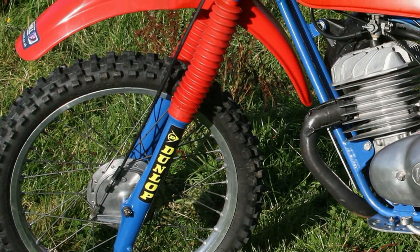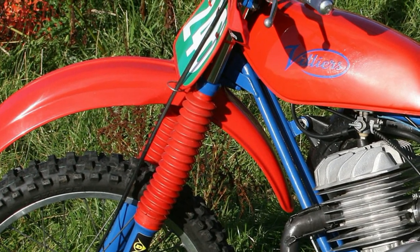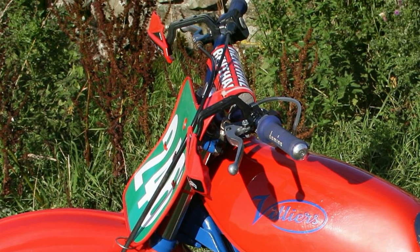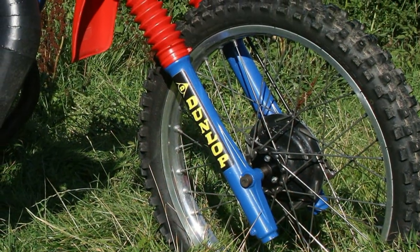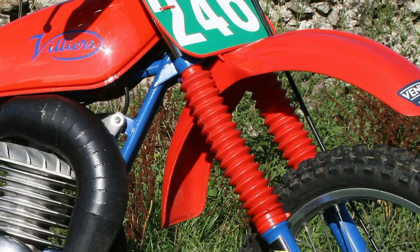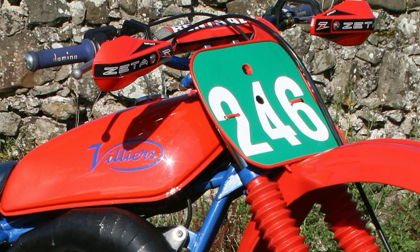Some of the other upgrades Ian made to the bike were to remove the original forks and fit a new set of forks complete with the front hub from a Suzuki 125. Naturally these Suzuki 125 forks would be a much better quality front end than was originally fitted. The fork gaiters and the front and rear fenders are all standard off-the-shelf motocross items.